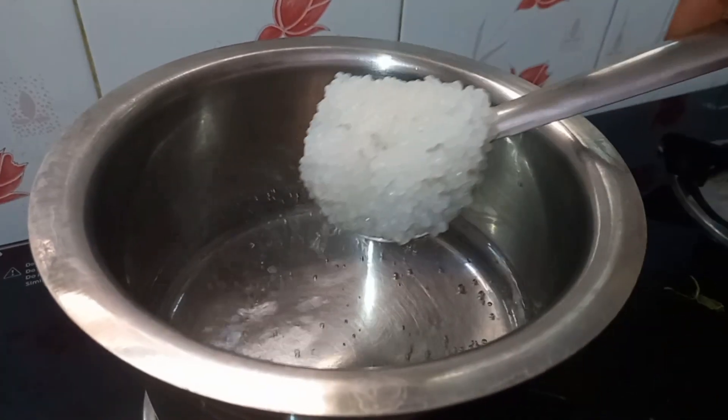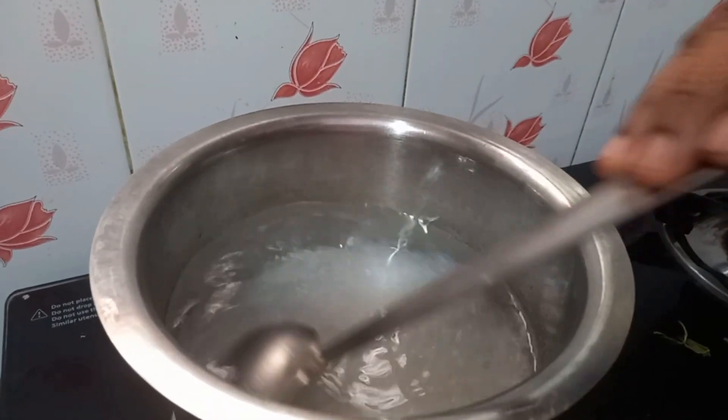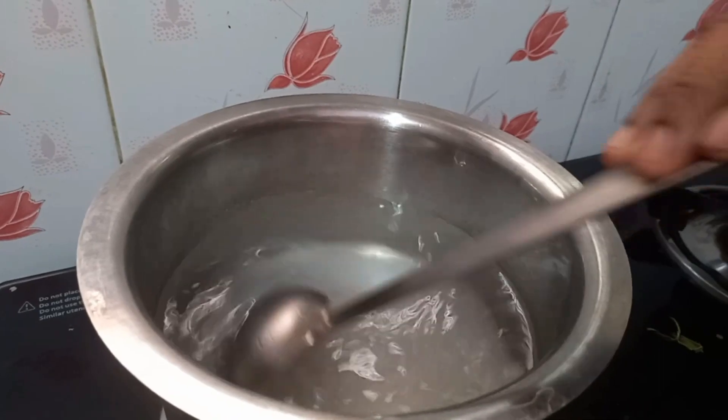After you heat the ginger, it will turn the Jaguarish once and add it down.